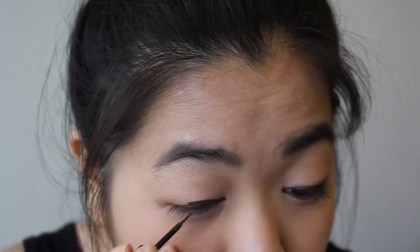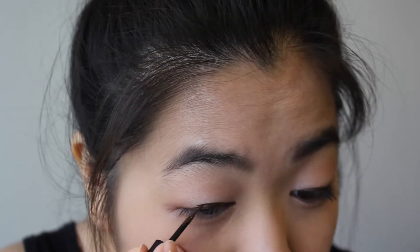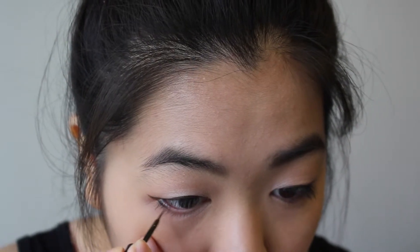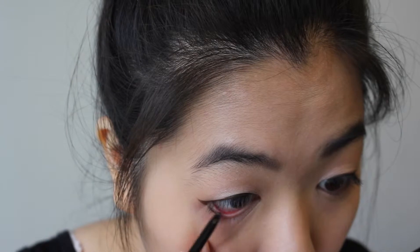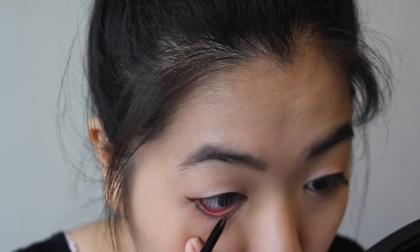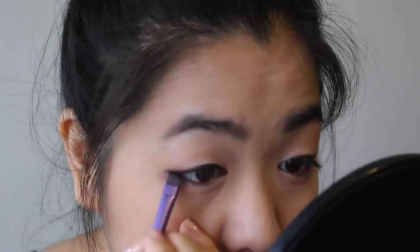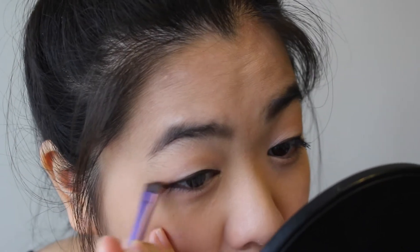Then taking my brown elf liquid liner, I'm going to line my eyes. I'm using brown because Emily has a softer look, so brown would be very good for that. Also give it a bit of a flick, and line the bottom one third of the eye. Then take any brown pencil and run that on your waterline. Then taking Bark from the Sleek All Natural palette, I'm going to set my liquid liner with that and smudge it out a bit to give it a softer and slightly smoky look.